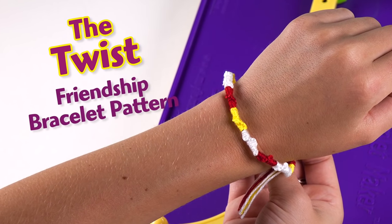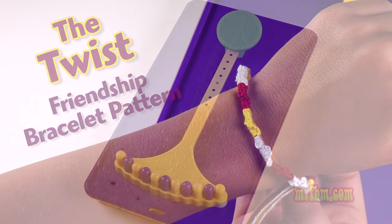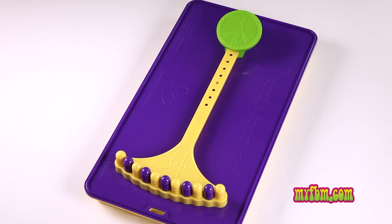You can use anywhere from three strings to eight, nine, or even ten. Today I'm going to use four strings to show you how to do this knot.